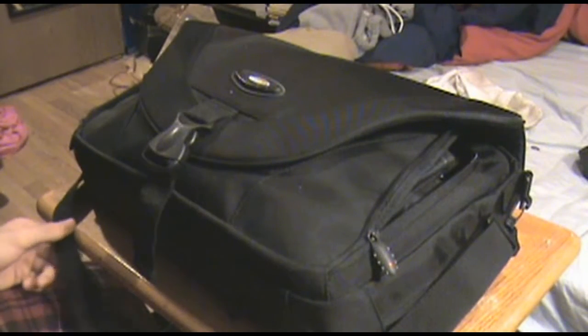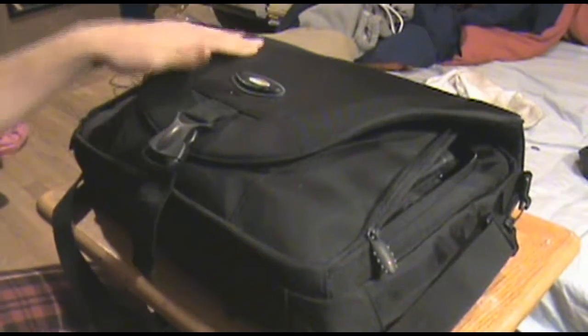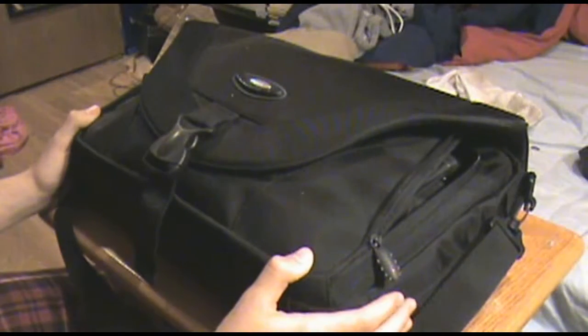Hello YouTube, Dom here. Today we're going to be taking a look at my computer repair kit.